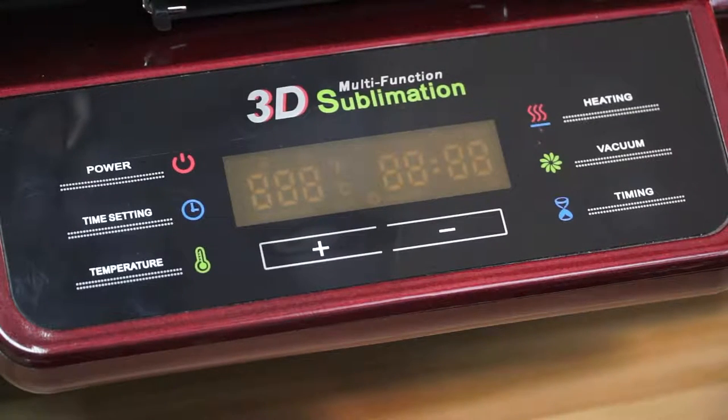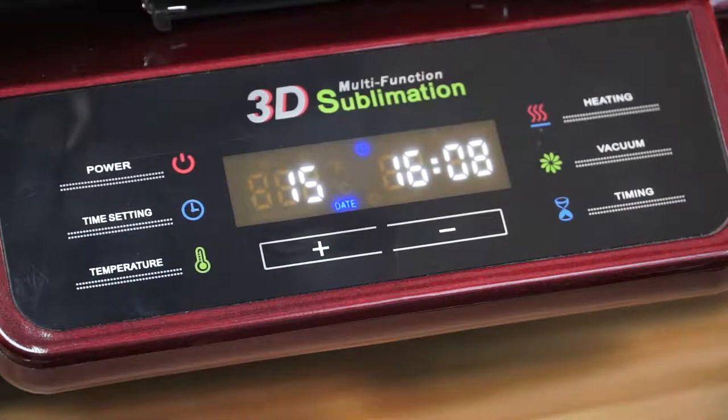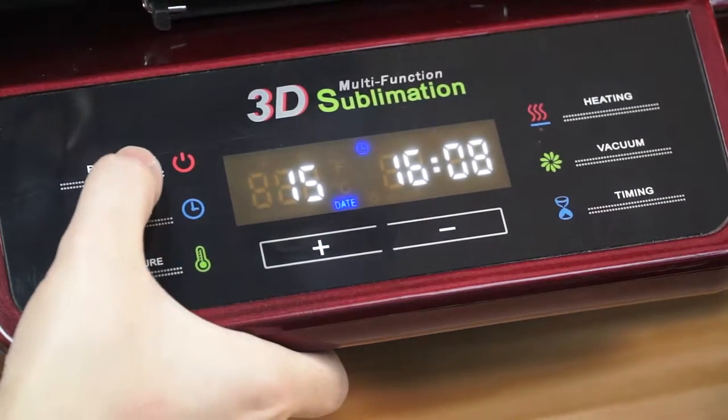First, turn on the main switch which is on the back side of the machine. And then press the power button to turn on the machine.